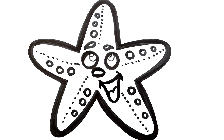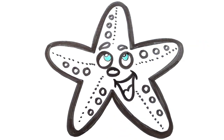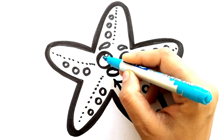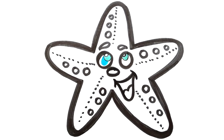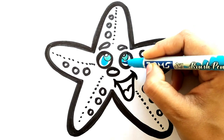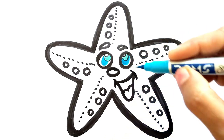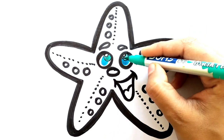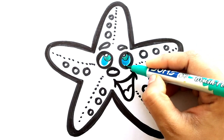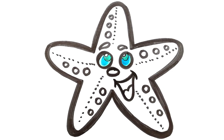It's time to color the starfish. First color is green - we will color the eyes with a green color. The eyes are looking great.